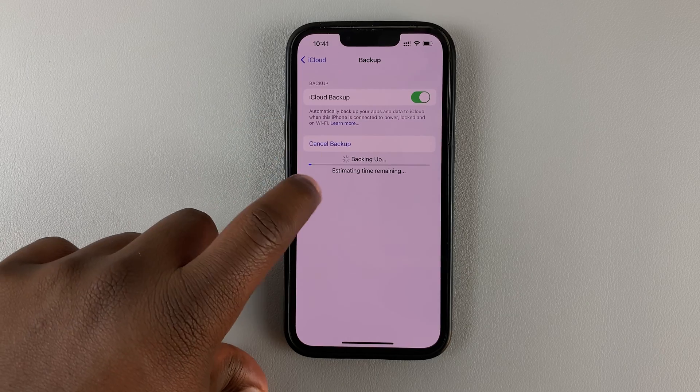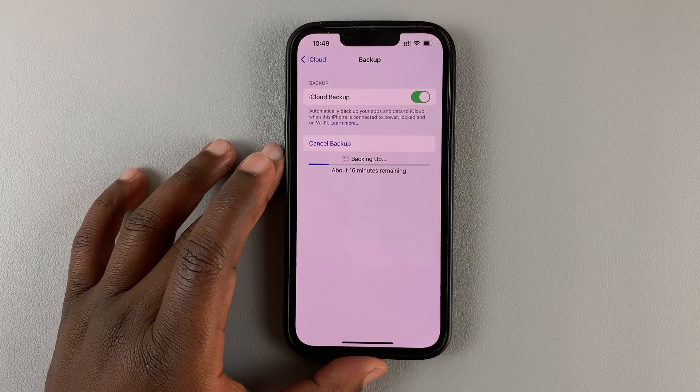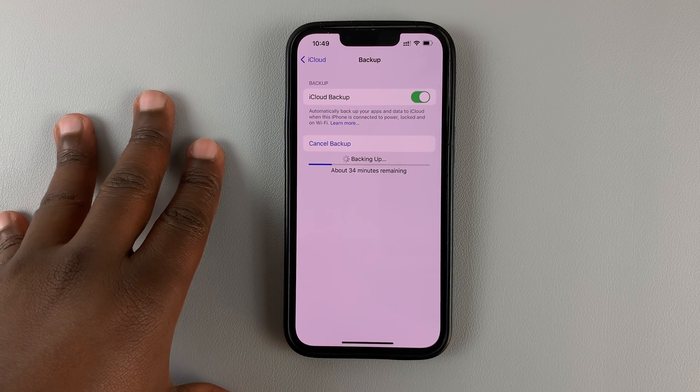All you need to do now is sit back and wait. If you're low on battery, then it might be a good idea to plug in your phone to charge. We have the estimated time remaining, and all you have to do now is sit back and wait for the backup to complete.